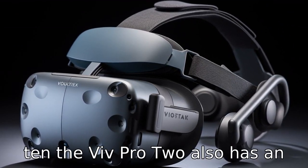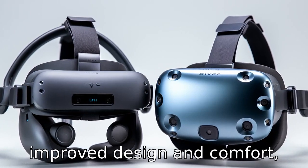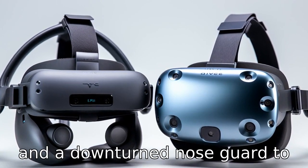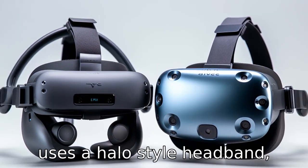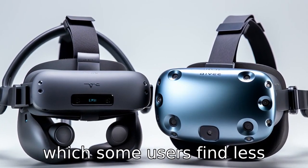Difference 10: The Vive Pro 2 also has an improved design and comfort with an adjustable head strap and a downturned nose guard to block out light leakage. The Valve Index, on the other hand, uses a halo-style headband, which some users find less comfortable.